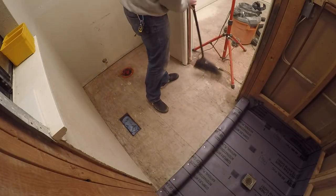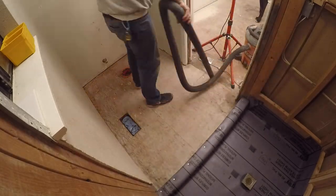Once the floor was down to nothing but the plywood subfloor, I swept and vacuumed to make sure it was free of debris.